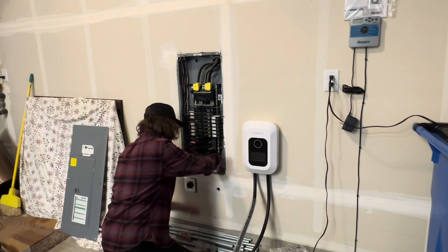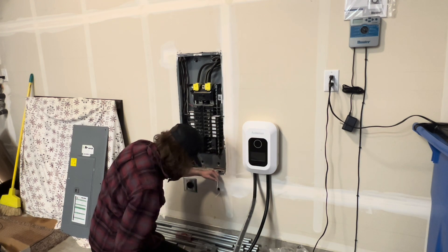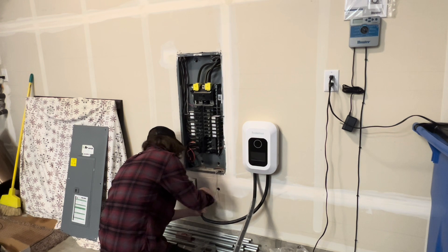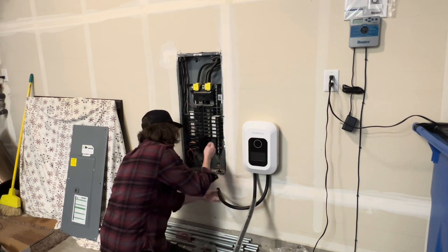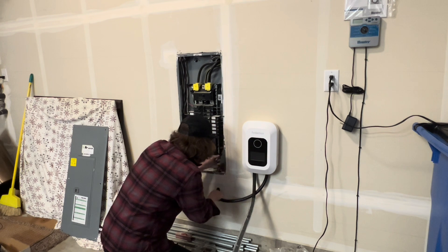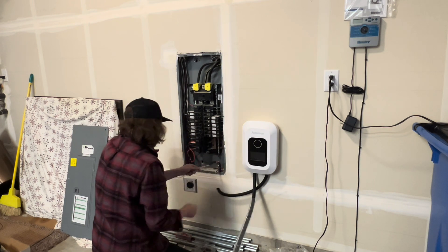I grabbed my screwdriver and hammer and knocked out the knockout I was going to use to pull the wire up through. The next part was really hard, so I cheated and used a little piece of wire — pushed it down through the hole, taped on the end of the cord attached to the charger, and pulled it up into the panel. That's the easy way; otherwise you're never going to get it through.